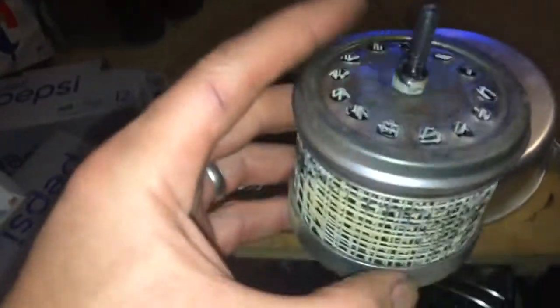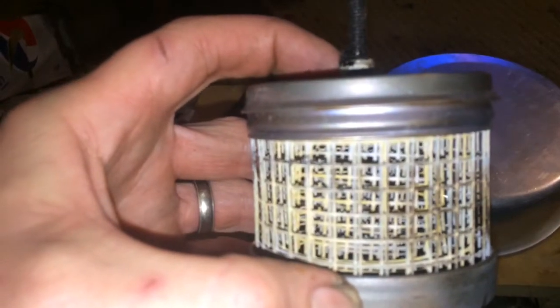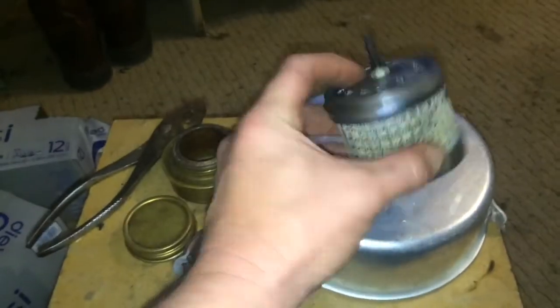All right, so this is the meat and bones of the operation here. Like I said, it's two bottoms of shoe polish cans with a bunch of hardwire cloth wound around itself. It's got a hole in the bottom with a bunch of holes crudely drilled in there, and holes on the top. Right now you can pick it up and move it — it kind of keeps itself together.